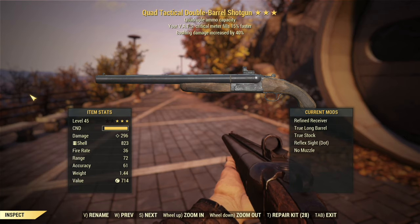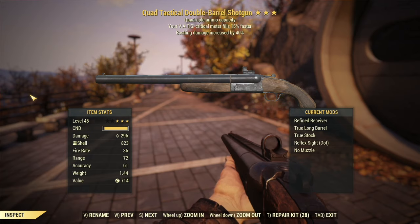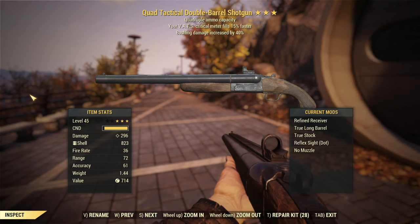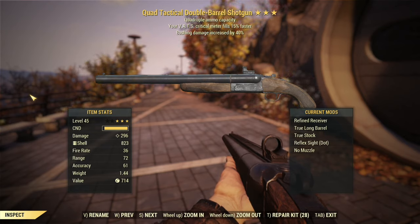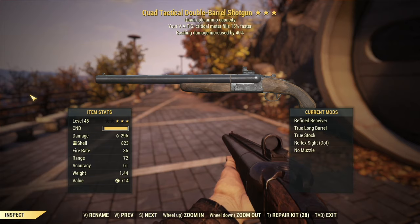As for mods, I did something a little different today. I went for the refined receiver instead of the hardened receiver. The hardened receiver gives a little more damage, but the refined receiver gives better range and accuracy, which is a big factor because range affects your damage. We've also got the true long barrel for better accuracy and range, true stock for better accuracy and range, a reflex sight for less VATS AP cost, and no muzzle since muzzles reduce our range.